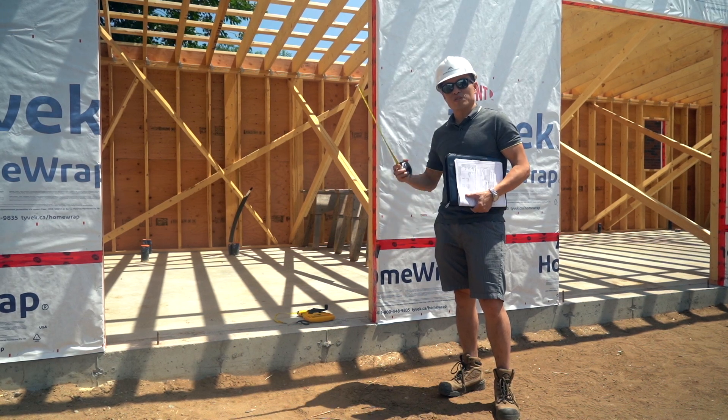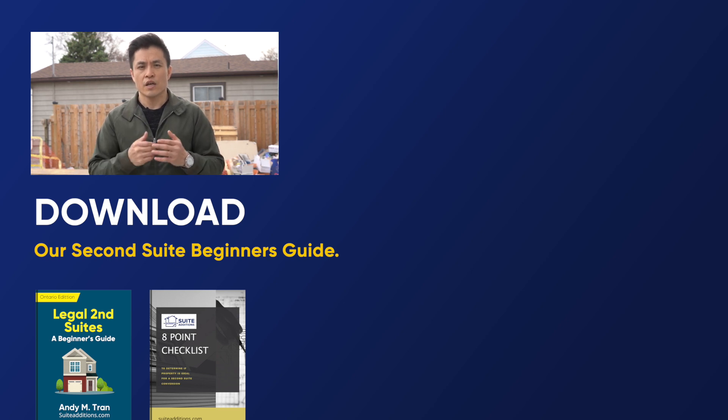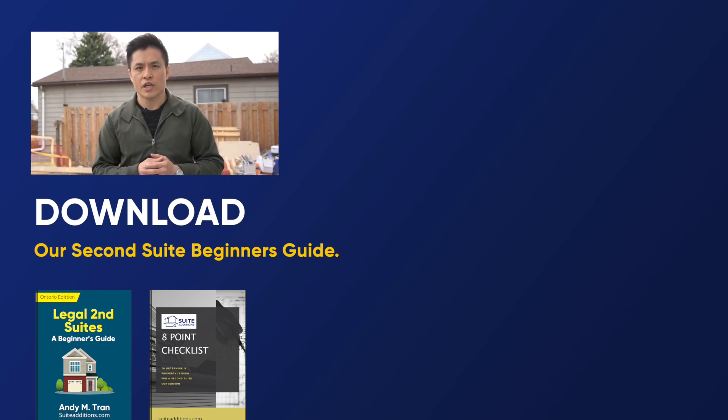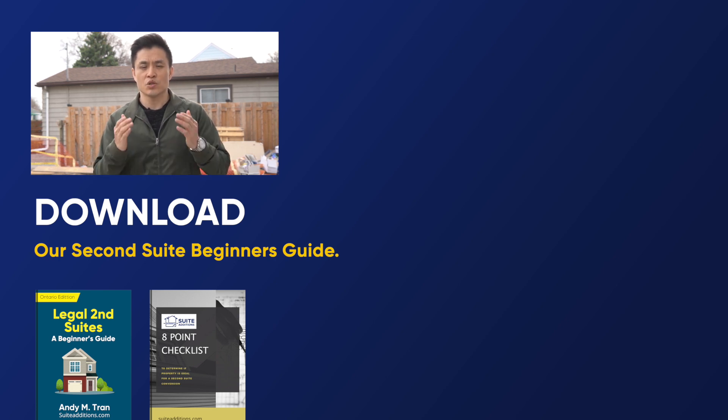Thanks a lot for watching, guys. We'll see you in the next video. Thank you so much for tuning in. If you want to learn more about investing in housing densification and how you can get involved, hit that subscribe button. I've put together a beginner's guide and also a handy eight-point checklist that covers everything you need to know about adding a legal second suite. We cover important bylaw and building code requirements for cities in Ontario and all the design considerations you need to make to successfully complete your project. You can download that through the link in the description below. Until next time — to your success.